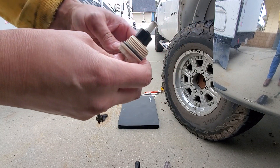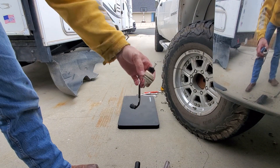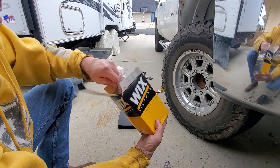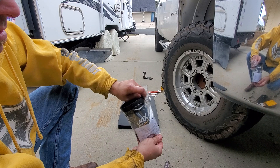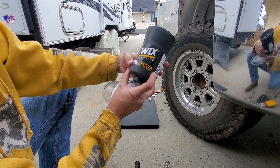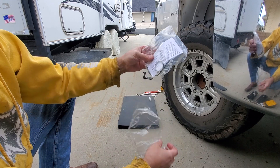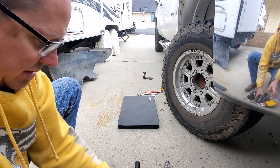Before we put this back on, the new kit comes with the o-ring. I always run the Wix filters for my Chevy Duramax — it's part number 33960. New o-ring for the top and new o-ring for the bottom.